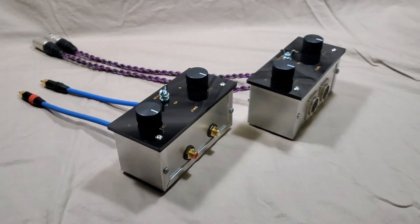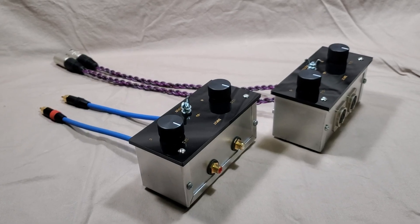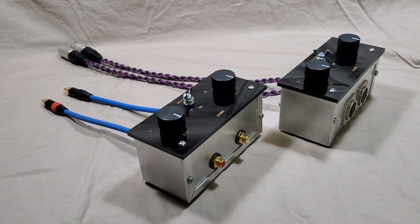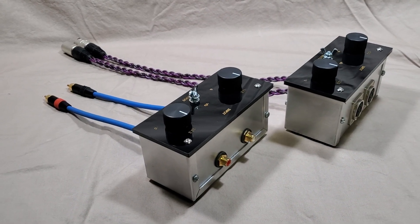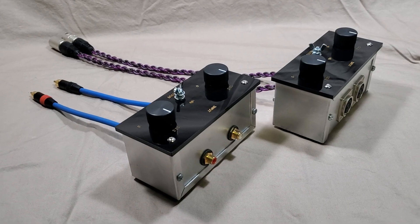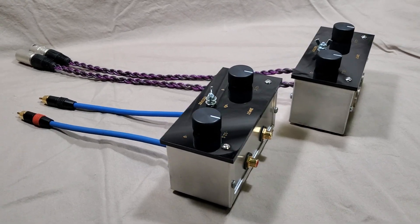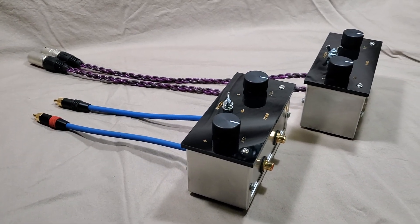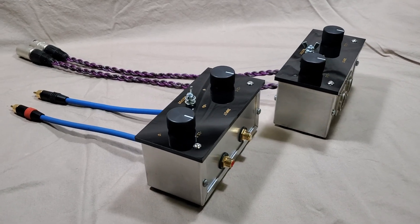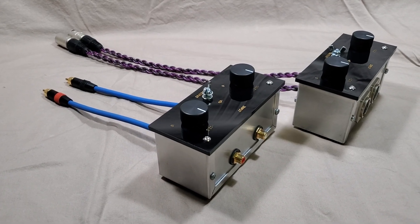So why do we need this variable attenuator? I am calling them a variable attenuator, 0 dB to minus 22 dB, in a balanced version and a single-ended version. So why do we need them? Nowadays, the outputs of sources like CD players and DA converters are very high — relatively a lot higher than 30 or even 40 years ago, like a phono stage.